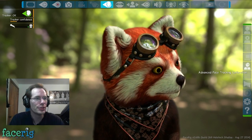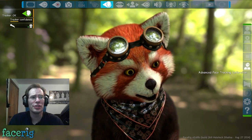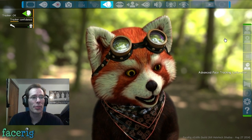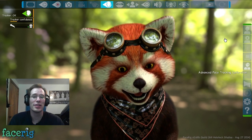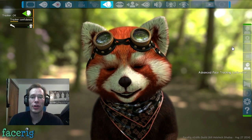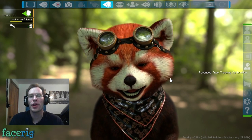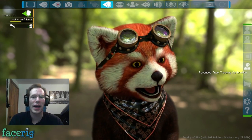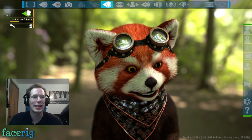Then we got expression units, which is another giant freaking set of options. This is probably what I could fiddle with to fix the eye problem I'm seeing. That's probably how they do it in all those demo videos — they have somebody actually fiddle with all of these settings. I can't do that, I don't know how. It's just so many options that it's kind of ridiculous.